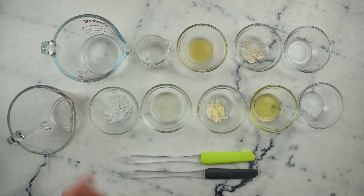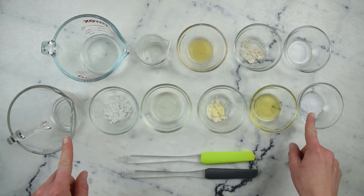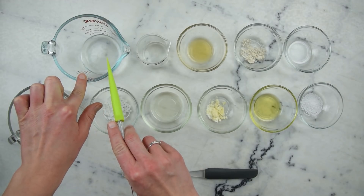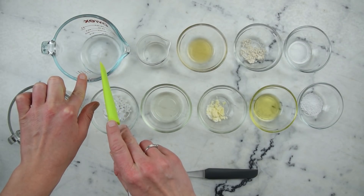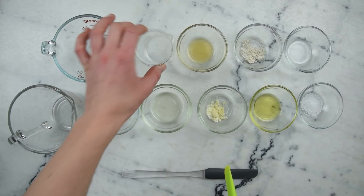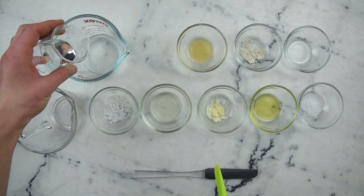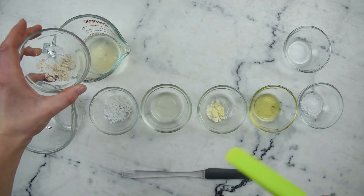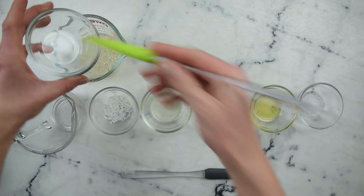All right, let's go make this gorgeous Sleepy Time Lavender and Benzoin Lotion — we shall try our best not to fall asleep in it! We'll begin by getting our water phase and oil phase combined. In a 250 mL Pyrex glass measuring cup we have 55 grams of distilled water, 20 grams of lavender hydrosol, 2 grams of hydrolyzed oat protein, 1 gram of colloidal oatmeal, and 2 grams of vegetable glycerin.